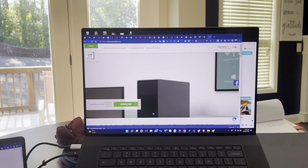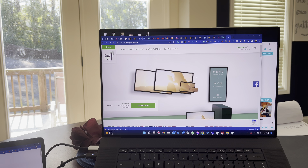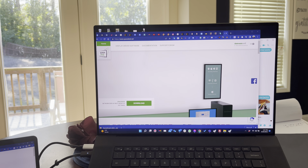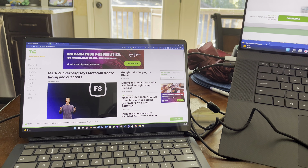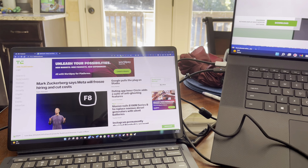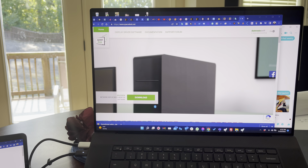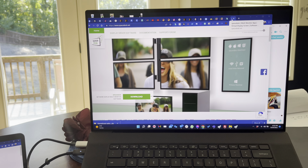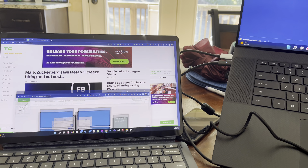Here's this company I just discovered called Space Desk — it's spacedesk.net. Basically what it does is really cool: it utilizes your tablet as a second monitor. Here's my Chromebook, and if you notice my mouse right here, if I want to drag this over to this other monitor, I can do that.